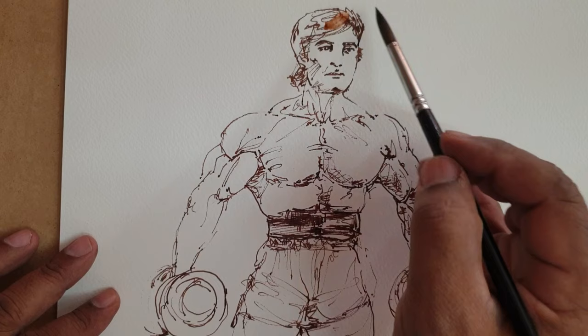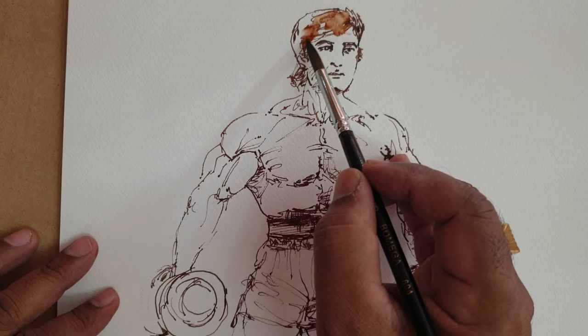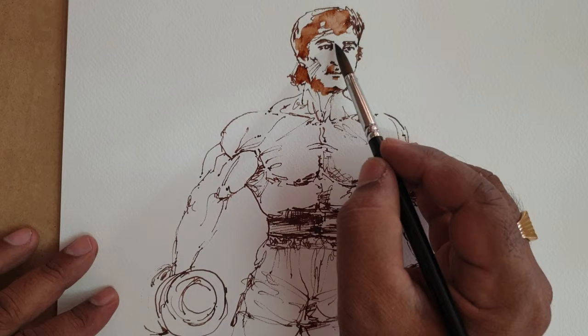Now let us apply with a wet brush — only water. As the ink is fully water-soluble, we can obtain nice shading.